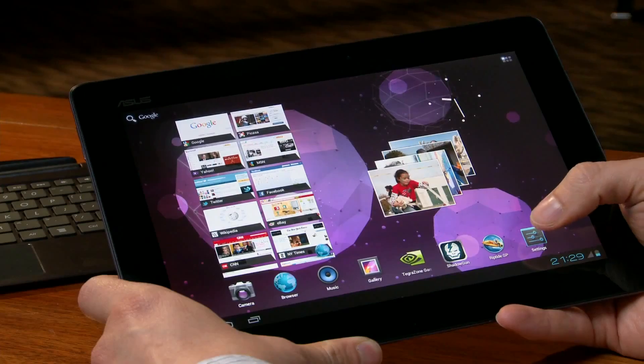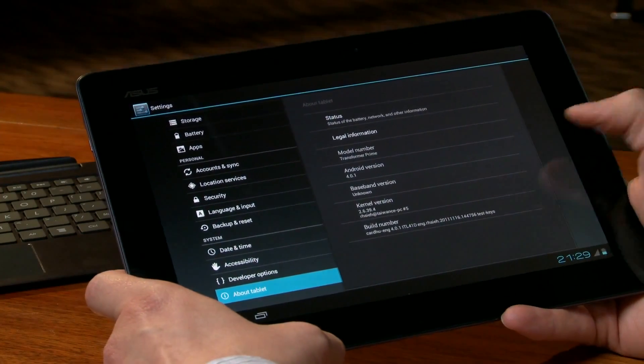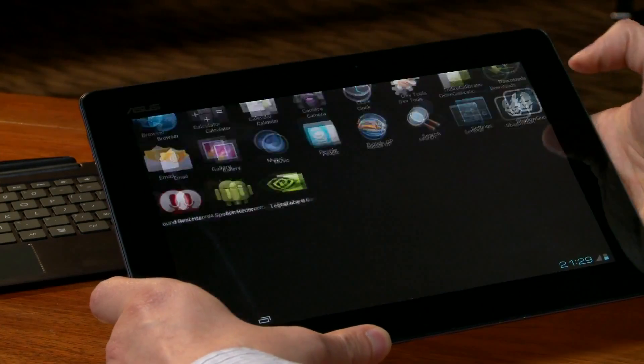Let me show you a few demos. First, let me show you that Ice Cream Sandwich is indeed running on this tablet. We'll go to the About Tablet menu, and you can see the Android version 4.0.1. So let's check out a couple new features built into Ice Cream Sandwich.